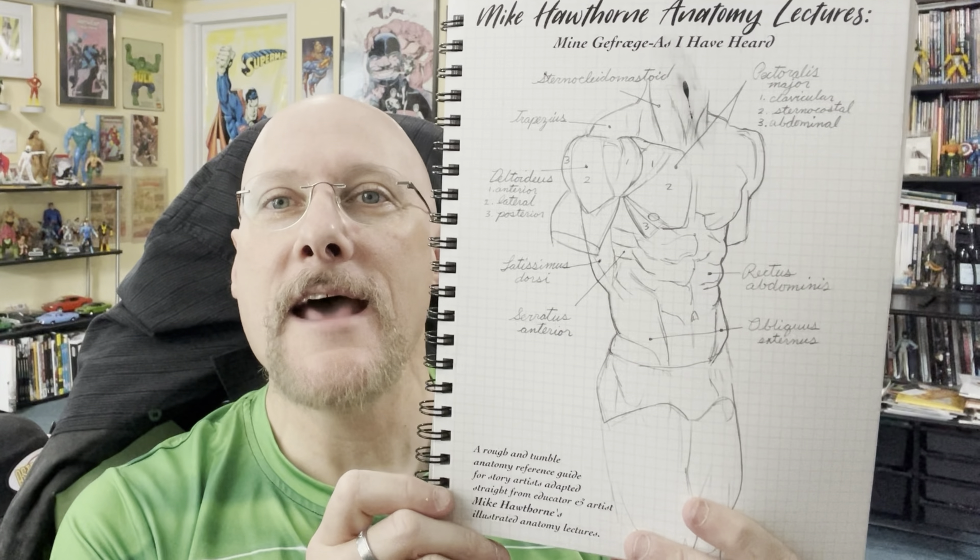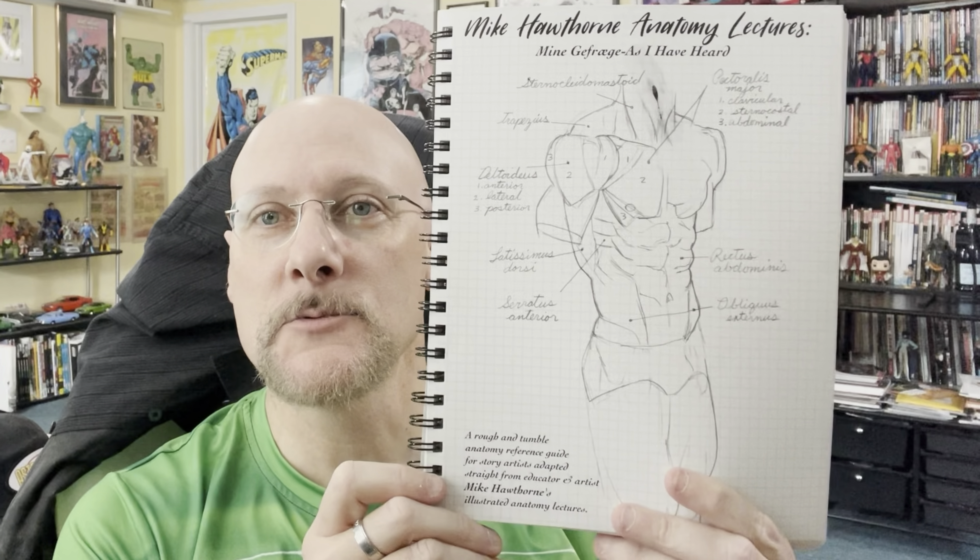Thanks for joining me for the Book Look this week — Mike Hawthorne's Cheat Codes Volume 2. Next week will be Mike Hawthorne's Anatomy Lessons. This was another Kickstarter he did a few years ago — spiral bound, lays flat, it's pretty thick. No page numbers, but I'm going with easily over 100 pages. Join me for the Book Look featuring this next week.